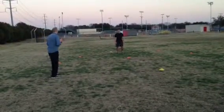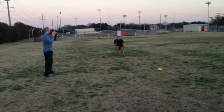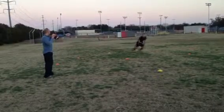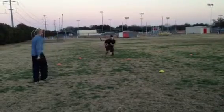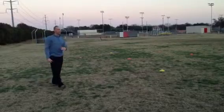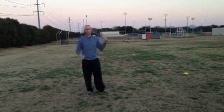So watch this drill. Back, up, back, side, diagonal, back, side, up. He'll take it, he'll come, he'll make a move. And again, the difference between the DBs and the receivers on that is the receivers are going to catch it and go a different direction.